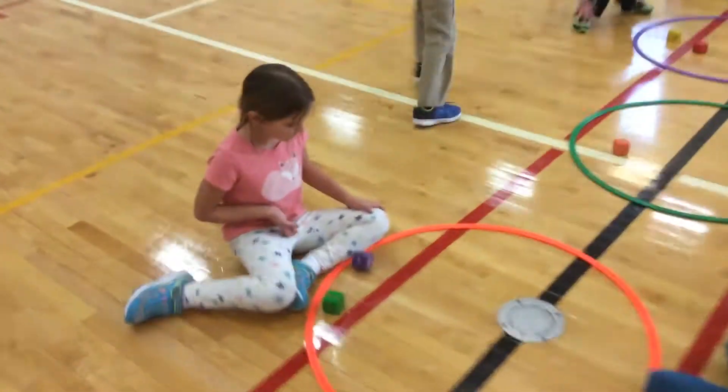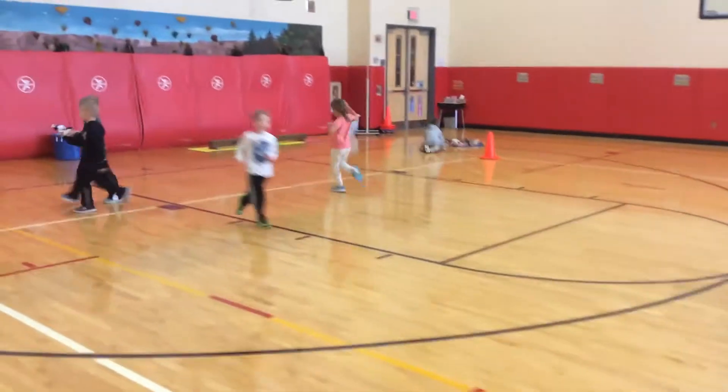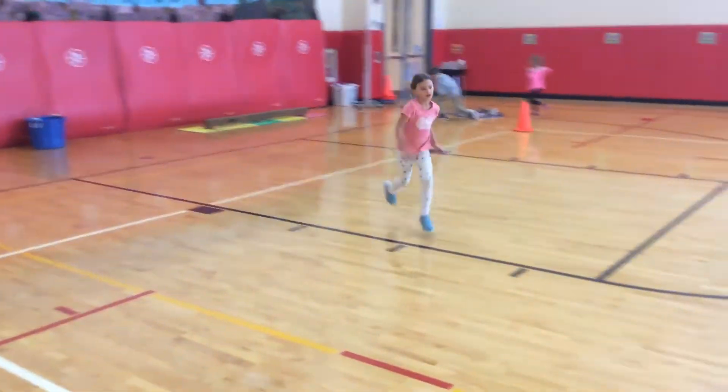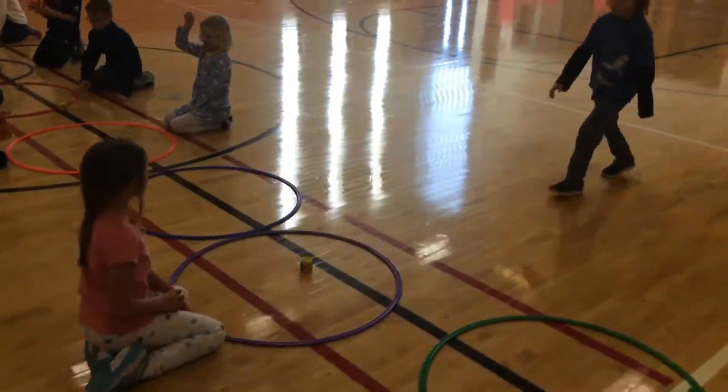Now, if they have the smaller number — a five and a two — two is smaller, so she's going to go to the white line. Then she's going to run back and face off again. She can go to any hoop, looking for anyone to play.